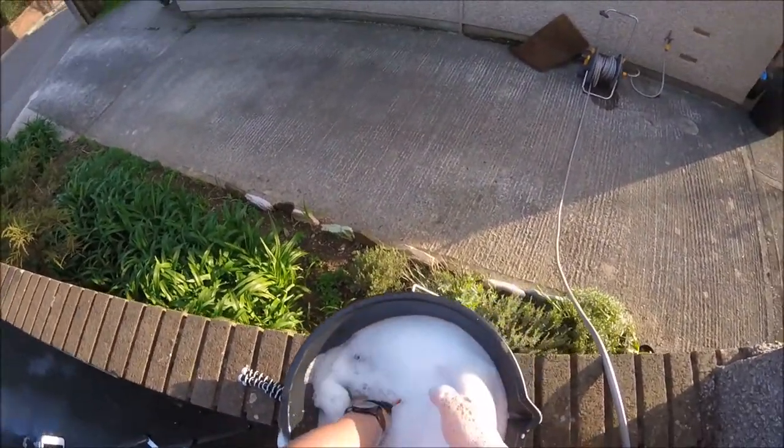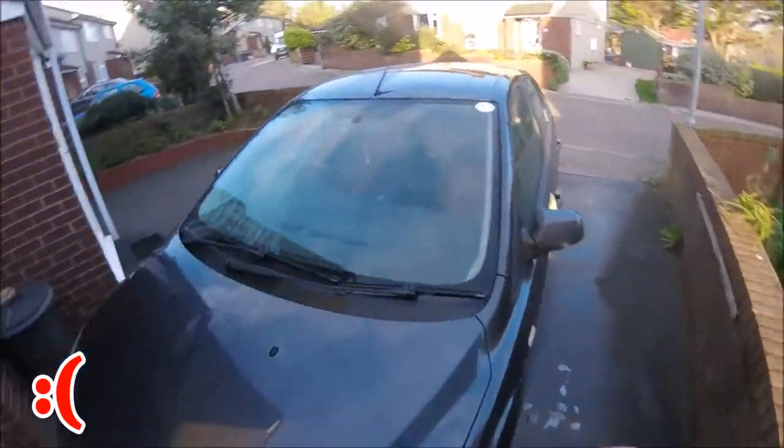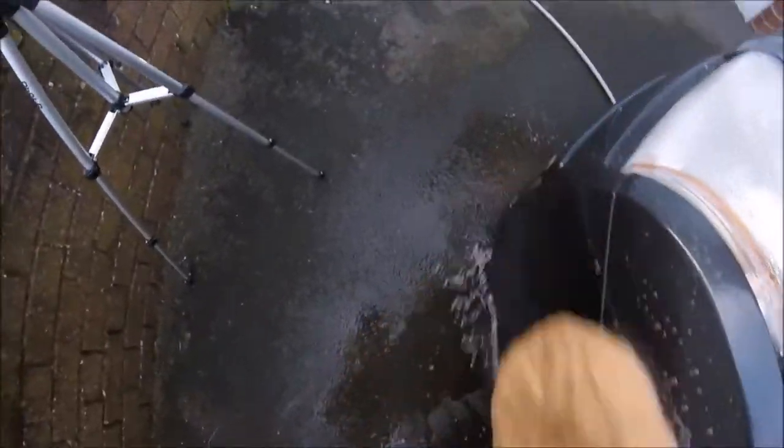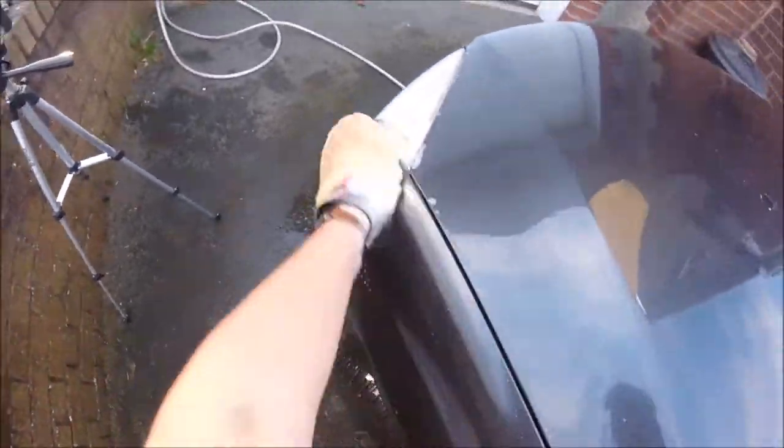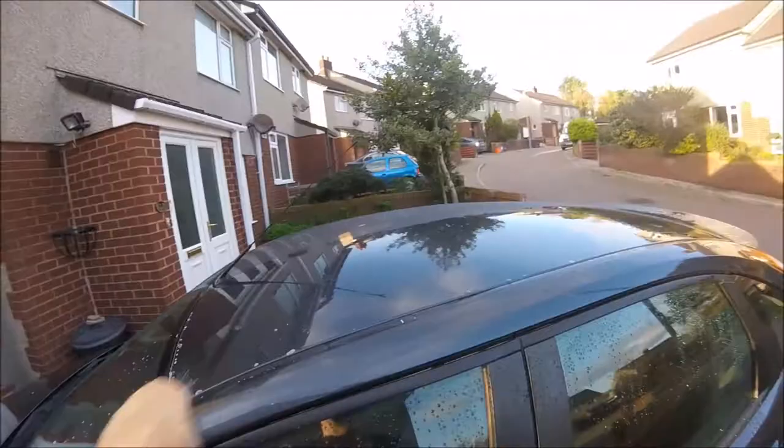I know I did not use the two bucket method but my spare bucket sadly broke today after cleaning a customer's car, so please don't hate in the comments. As you can see, the Wool Wash Mitt was definitely lifting the grime and dirt from the dirty parts of the car.